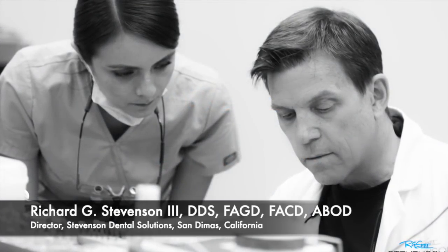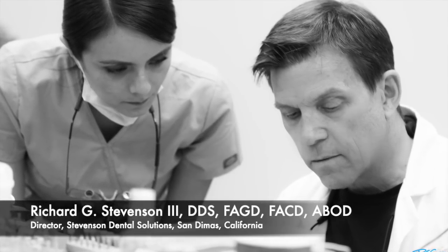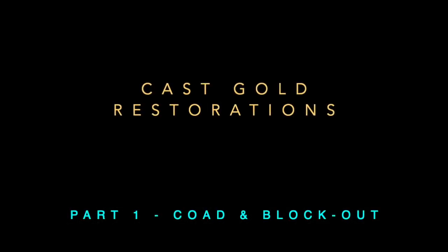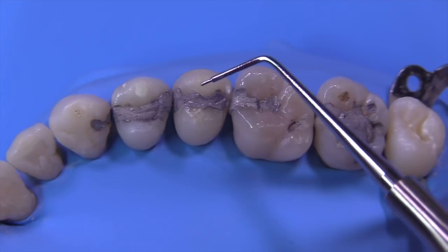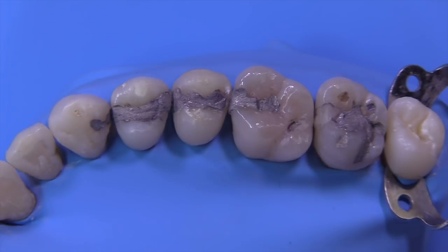I'm Dr. Richard Stevenson, director of Stevenson Dental Solutions in San Demas, California. We are a teaching center dedicated to excellence in hands-on training and increasing your didactic knowledge. We're going to start Part One of a cast gold restoration series called COAD and Block Out. We'll be removing amalgams from five teeth, performing a block out procedure, and then preparing each one for a custom-made cast gold restoration.